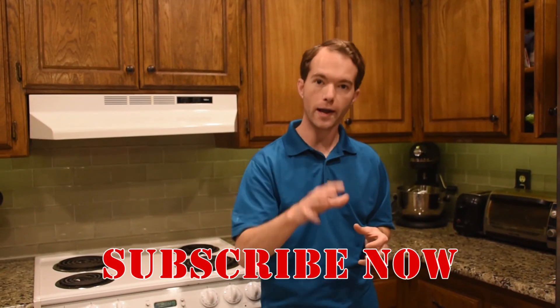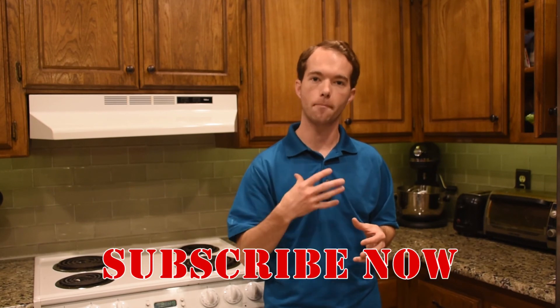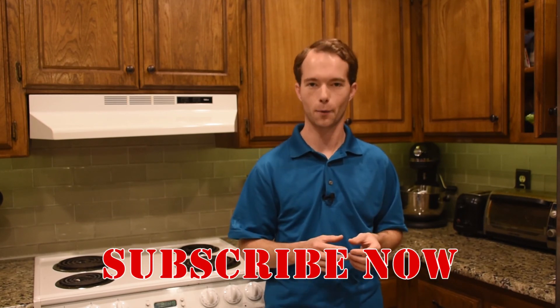Well, you can see that really wasn't all that difficult. It's the same few steps over and over. It's definitely something you can do yourself — just don't be afraid to try. Go ahead and subscribe if you haven't already. I'm Mike Thompson and thanks for watching, I really appreciate it.